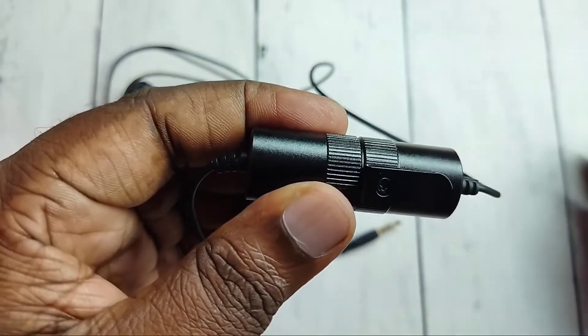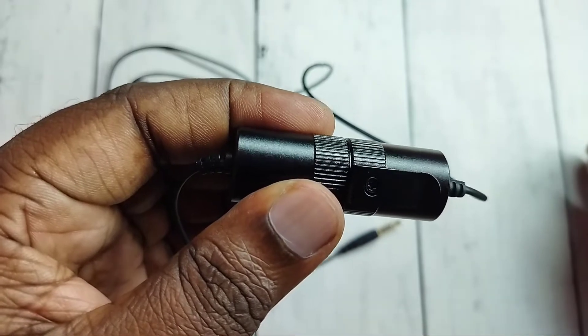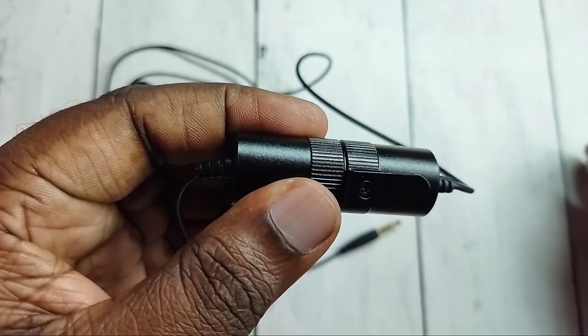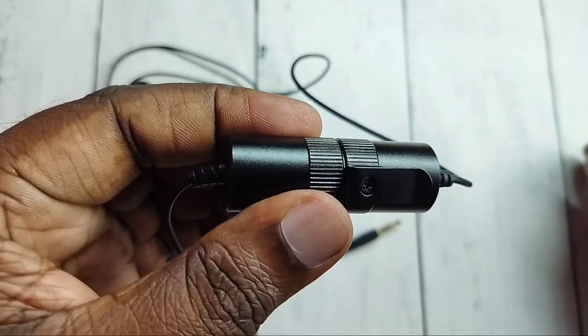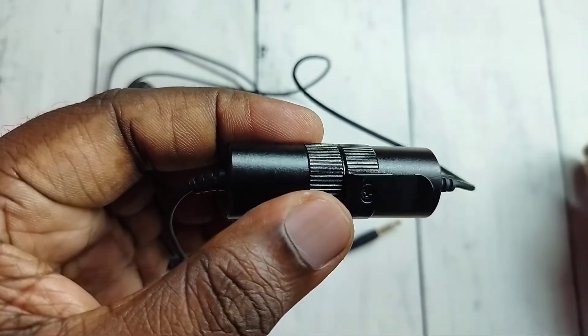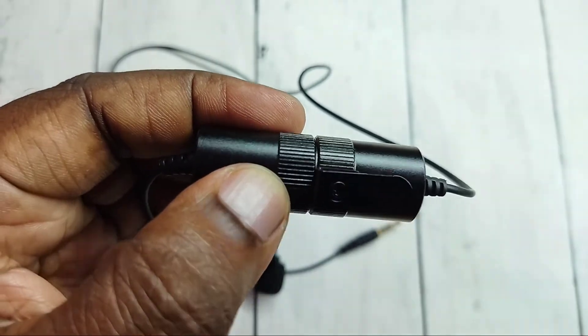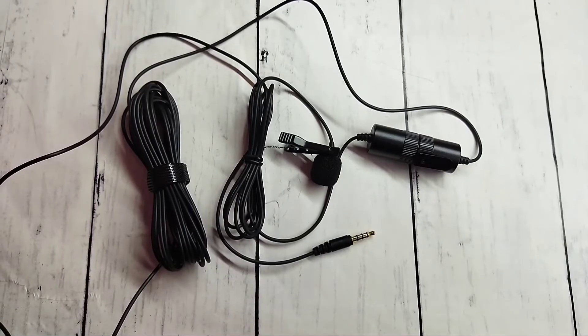So if your microphone is not working, that may be because your battery is not good — there is no charge in the battery. So we need to insert a new battery and check. This way we can repair it. Just replace the battery and your Boya microphone should work.